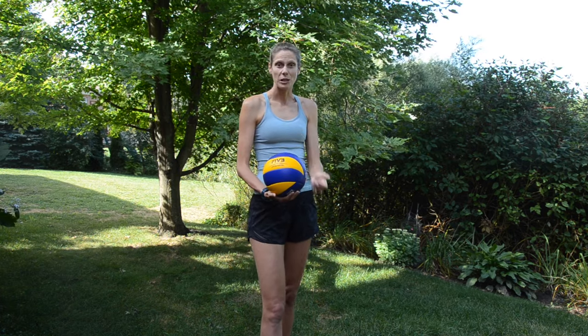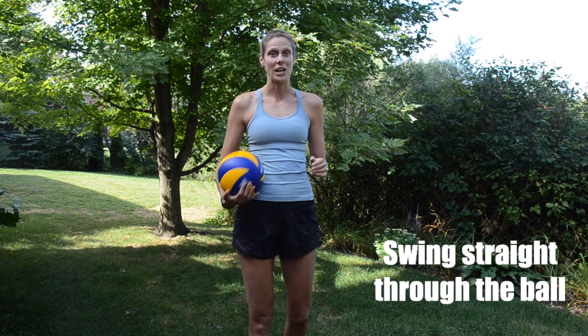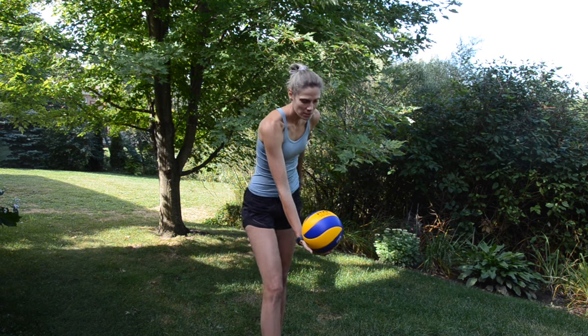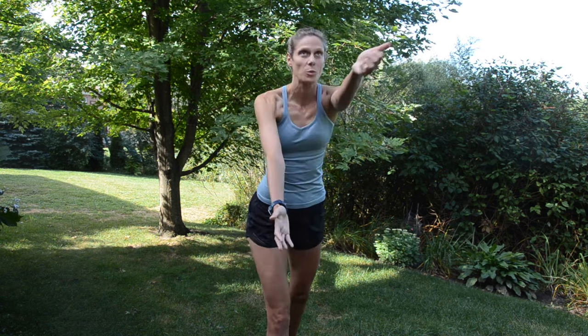The last thing is to make sure when you swing, you swing straight through the ball, because if not, it could hit the side of your hand and that won't be pretty. Here we go — hold, step, swing. Hold, step, swing.